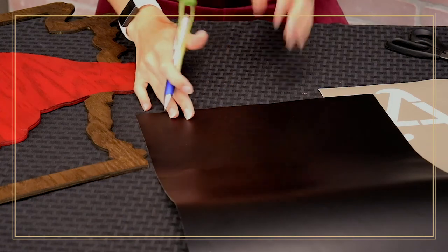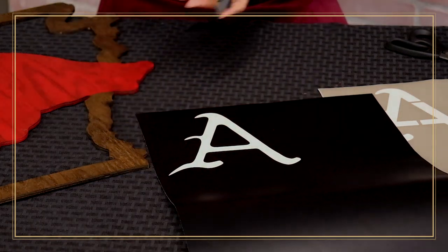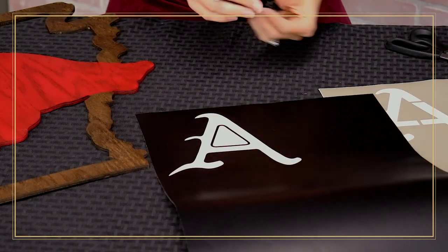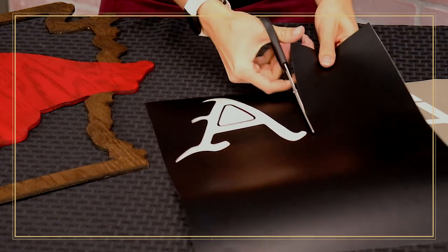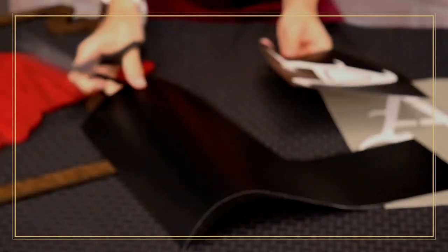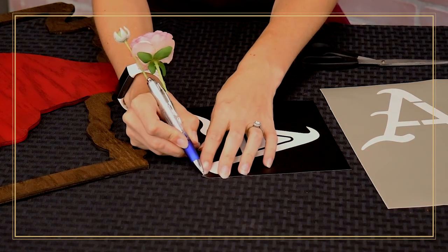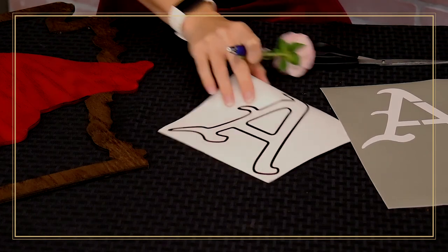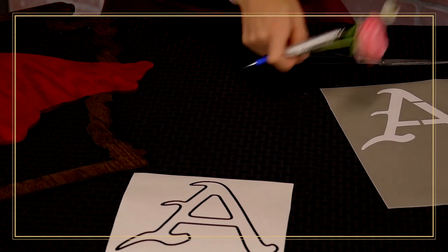Now I'm just going to weed away my Oracal — I just want to take my inner part of the A off because all I want is the outline of it. The Oracal is on a pressure-sensitive backing, which helps you to weed away easily — that's something nice about the Oracal. I'm going to cut my vinyl to size because I don't want to waste extra vinyl that I could reuse for another project. I'm grabbing scissors and trimming it down, removing the excess I don't need for my design. That's what my A turned out to look like — the outline I may or may not use later in the project.